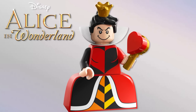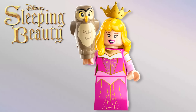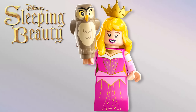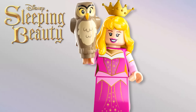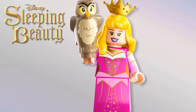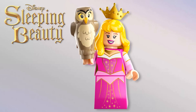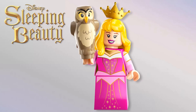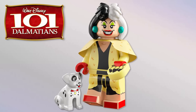From Sleeping Beauty, we have Princess Aurora herself, and she looks awesome — everything I could want from her. The side arm printing, the new hair with the crown on top, and even the little owl friend looks great. Love the face, torso, and dress printing. It also makes sense given the rumored Maleficent dragon set — Aurora isn't in that scene between the dragon and Prince Philip, so it's great she's here to represent the main character from the film.